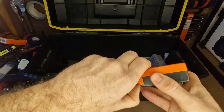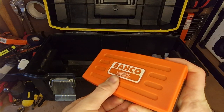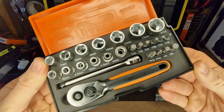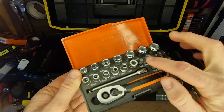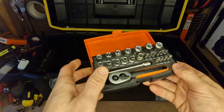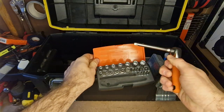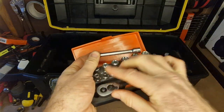Bahco socket set — the little small quarter-inch one. I would not be without this in this toolbox; I've used it so much. This is the set — it goes all the way up to 13mm from 4mm. You've got some Torx bits, a couple of common allen sizes, and Phillips sizes in there. Little handle, extension bar — if you're dealing with small appliances or anything like that, this is just worth its weight in gold.